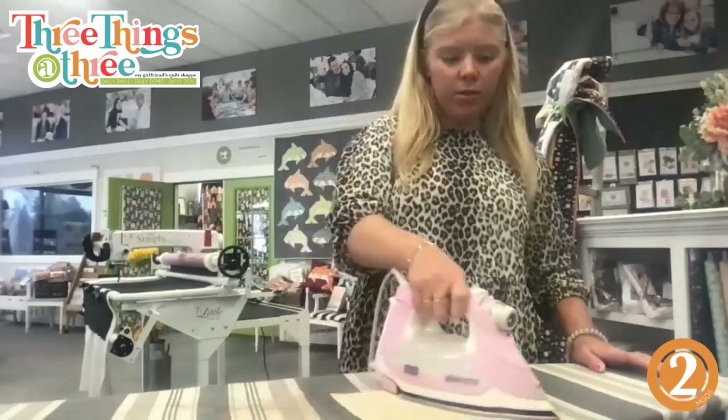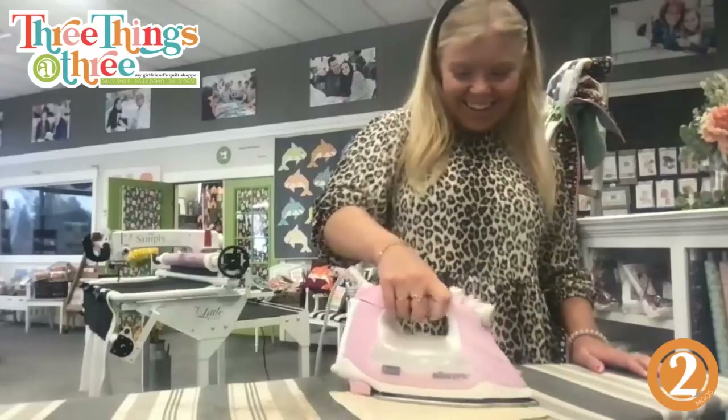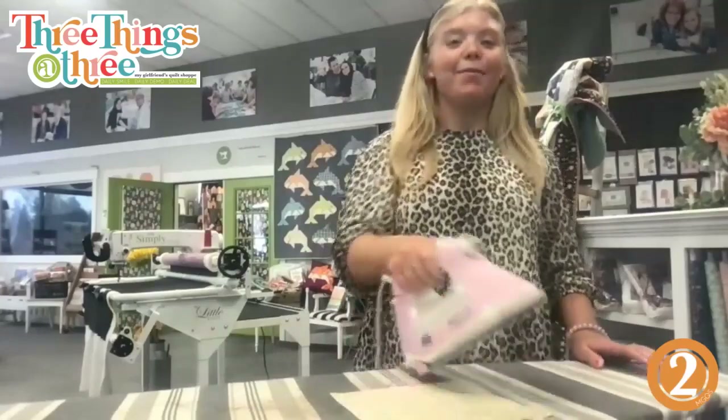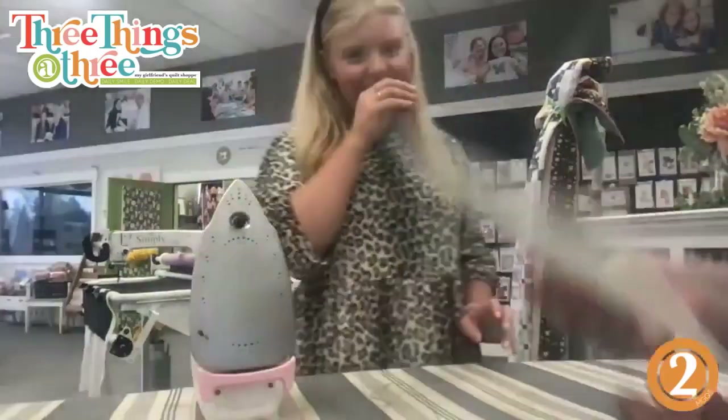I love ironing — it's a good household chore I actually enjoy. Feel free to come over to my house anytime! It's pretty hot so we're going to let it cool down for just a minute.